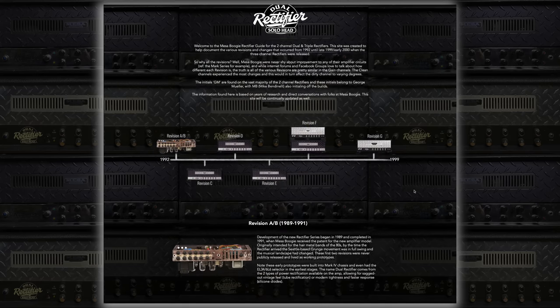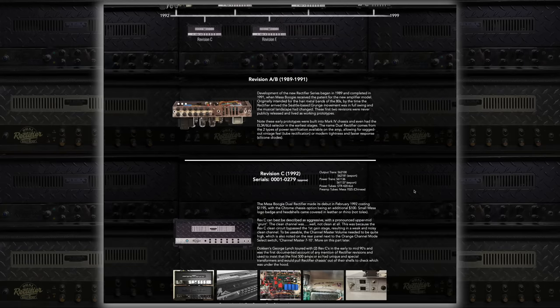Over the years, there has been a lot of misinformation and old information, especially on the guitar forums, as to the various revision or circuit types within the two-channel rectifier amplifiers, especially the early ones. So I have made a video dispelling a lot of those rumors, getting down to the nitty-gritty facts of the individual builds themselves, and I wanted to put all of the information I have learned into one central place — this video. If you don't want to watch, I've also put all of this information into a website called rectifierguide.com, linked below in the description.